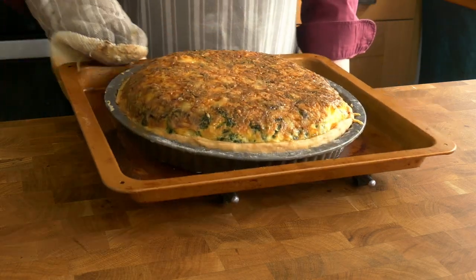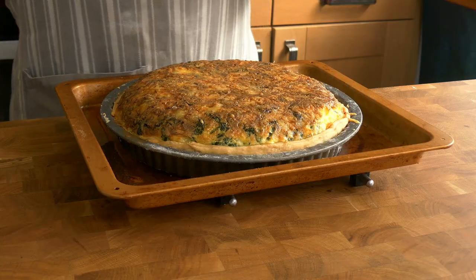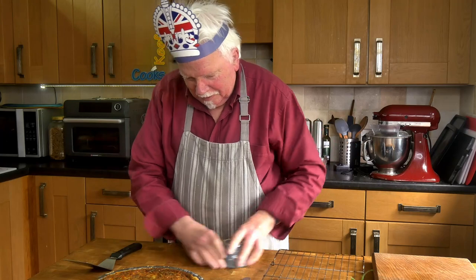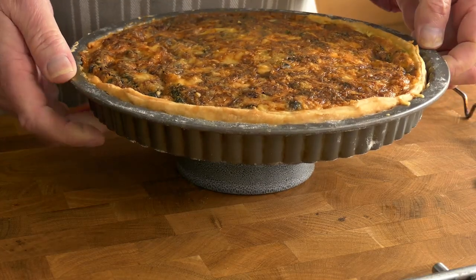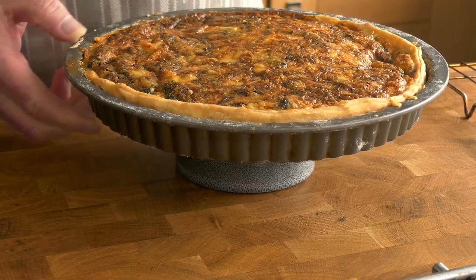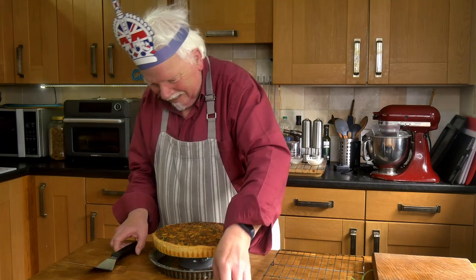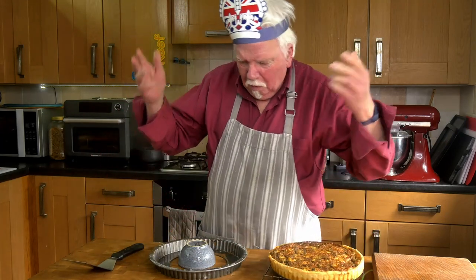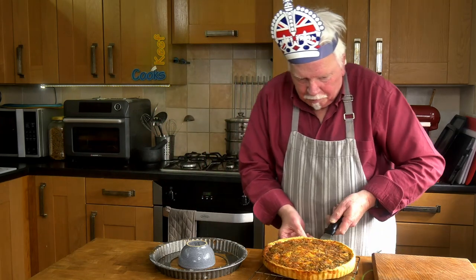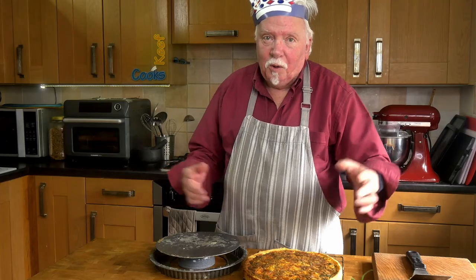Okay, we've got 35 minutes — let's have a look. Oh wow! I reckon that's done. It'll collapse down a little bit, so I'll leave it a few minutes and get it out of the tin. Ta-da! Still a bit hot — let's get it off the bottom. You could eat it now but quiche isn't at its best when it's hot. It's better when it's warm, and fine when it's cold — but not fridge cold.